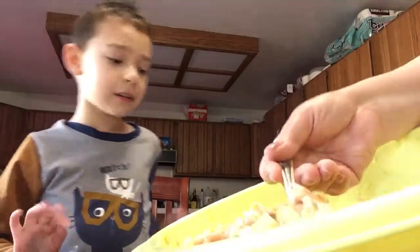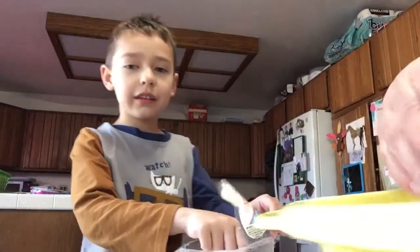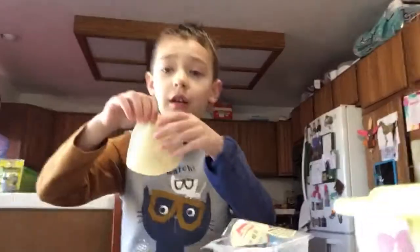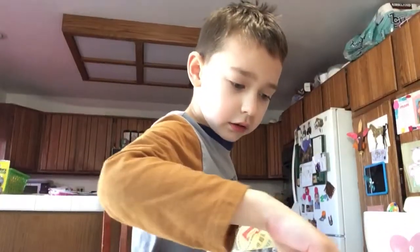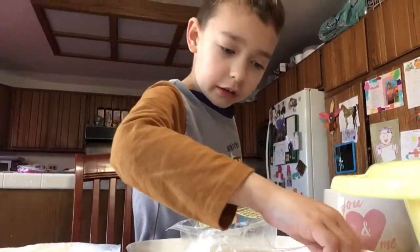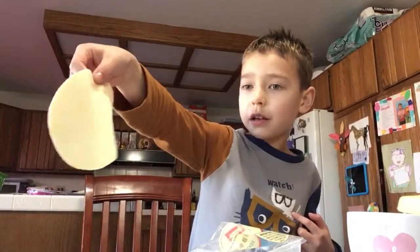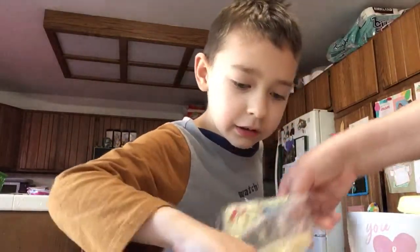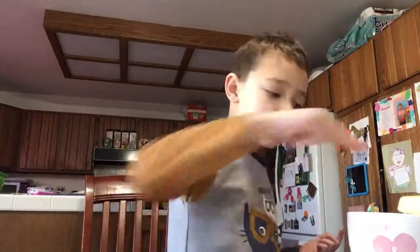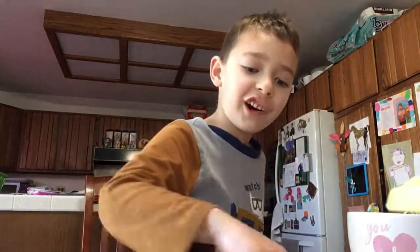That's what this mixture right here is made of. And to make the potsticker itself, you can buy this potsticker skin. To make it stick together, you need some water. Just dip your finger in some water and then dab it on the skin — they call it the potsticker skin. You keep rubbing a bunch of water all over it. You need a lot of water.